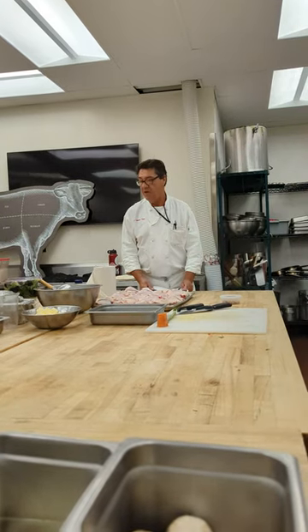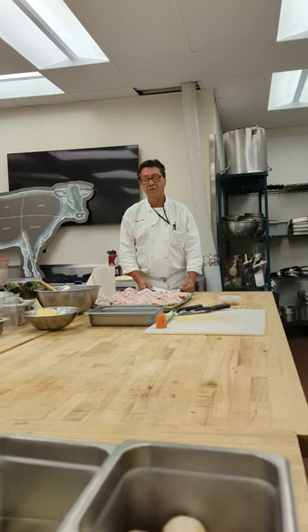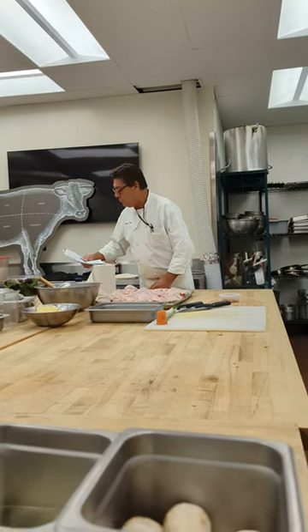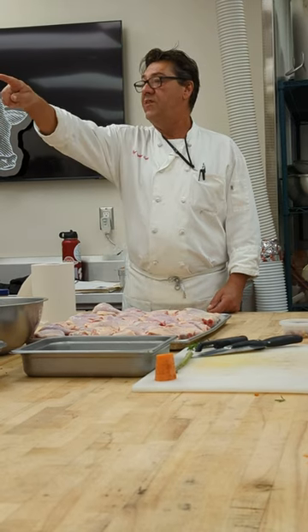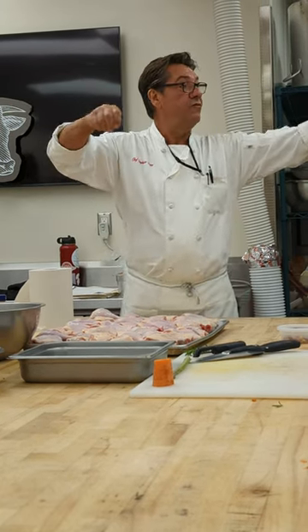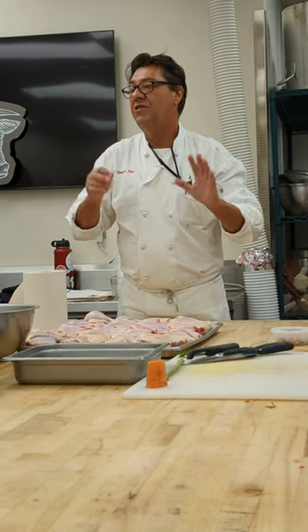I'm going to deal with something called coq au vin and then I'm going to teach you coq au vin. Pass one to everyone, please. I have some tape over there — tape it in front of you so you can see. Just to give you an idea.